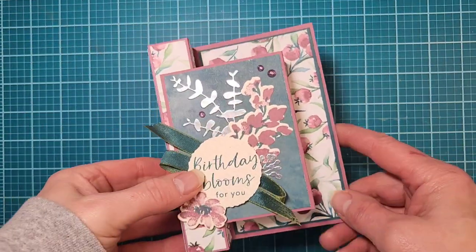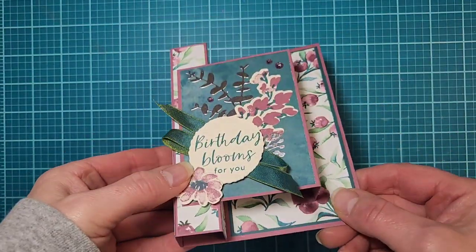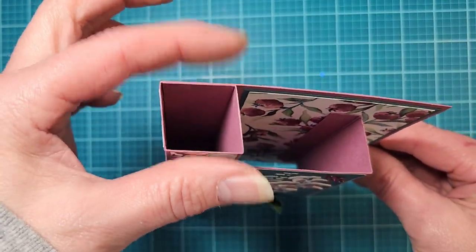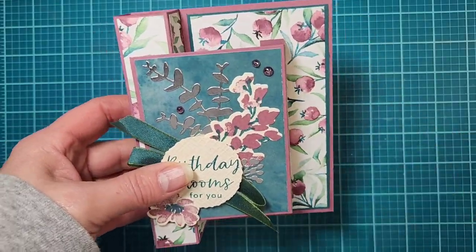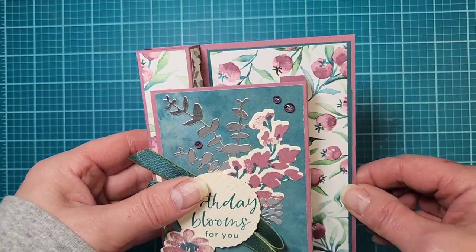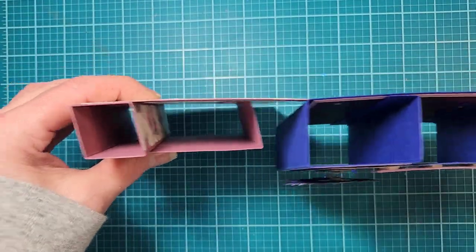Hey stampers, it's Linda Schmidt with Stamping with the Hounds. I have another fun fold card to show you today. This one has several different names and there are a few ways of doing it. I'm going to be showing you more of the smaller column or pillar, and then I'll do another tutorial. I've got it all prepped, so this will be two parts — part one today, and part two will have the wider pillar.